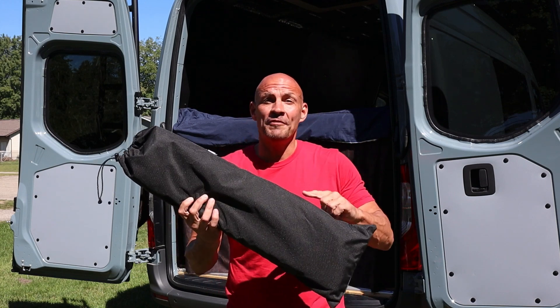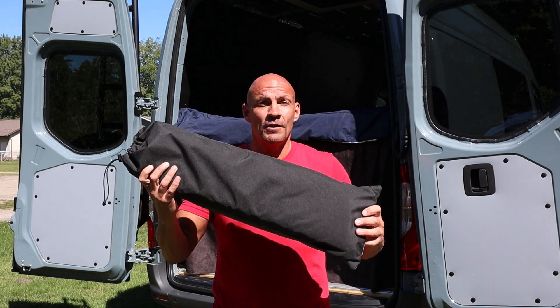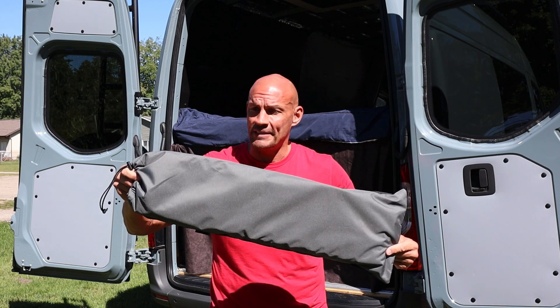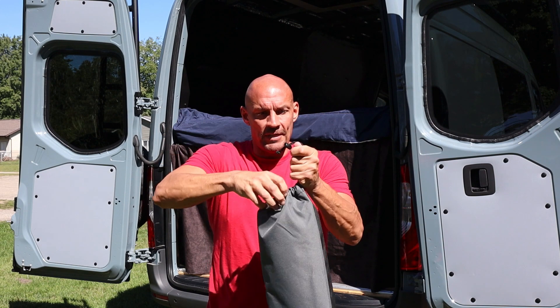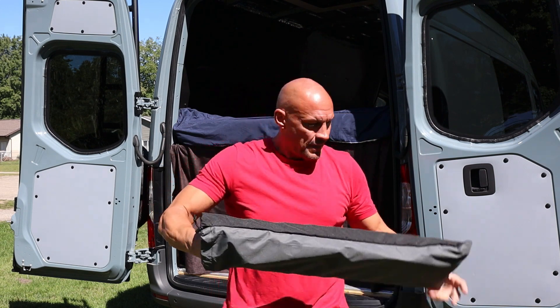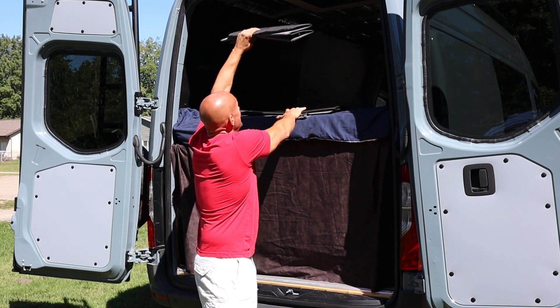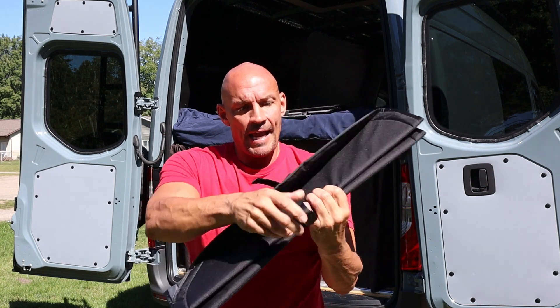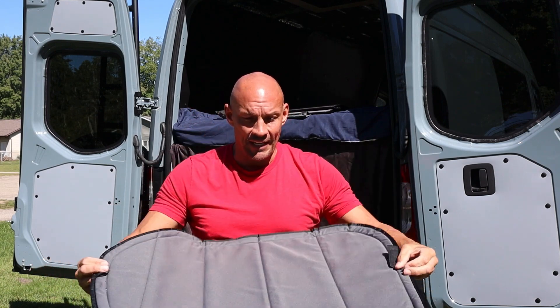Hey guys, Scott here. Today I'm going to do a full review and install of these Van Essential rear insulated window covers. They come in this cool case that's black on one side and gray on the other, with a nice cinch strap up top. They have a velcro enclosure inside. You can order them black on one side and charcoal or cool gray on the other.